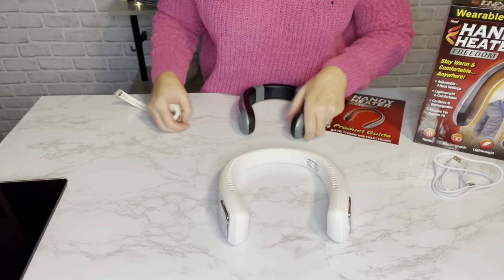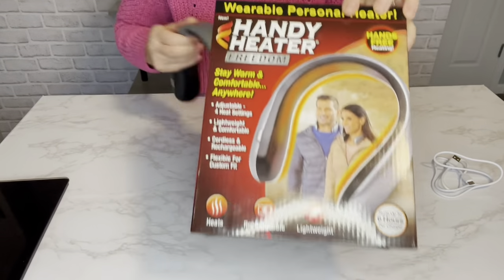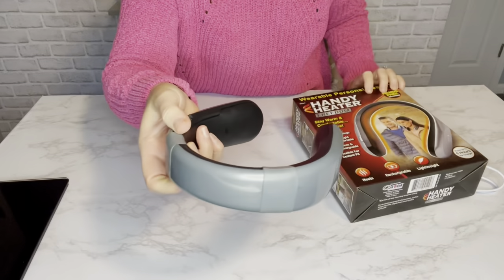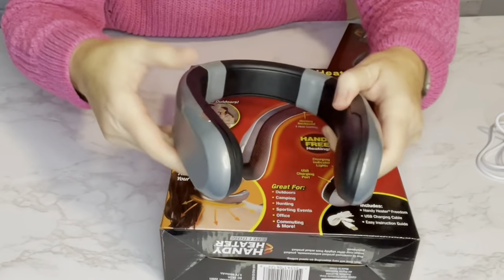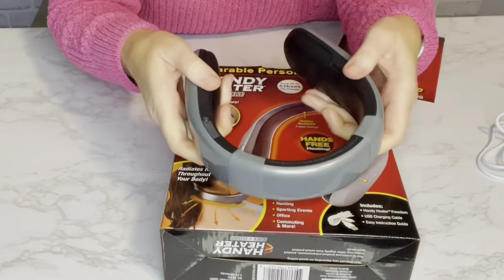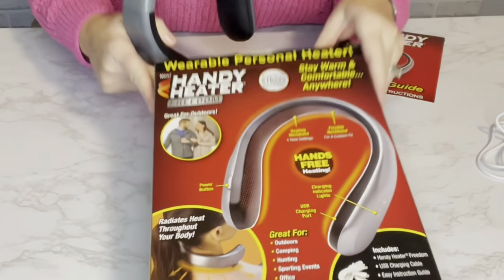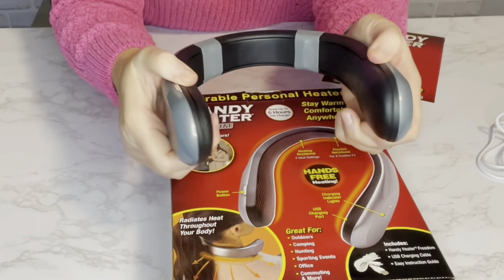Something else I noticed is the design has changed since the box was made. On the box it looks like one piece, but the actual product looks like it's in three pieces. Even the button is a little different. I don't know if the box is showing the prototype or just highlighting what gets hot, but the actual unit is all black.